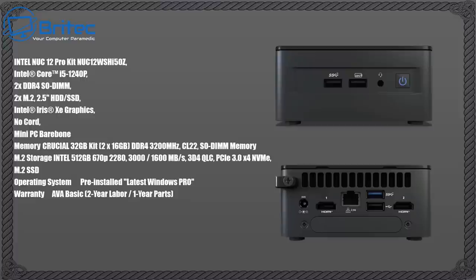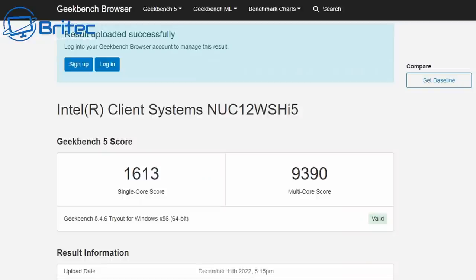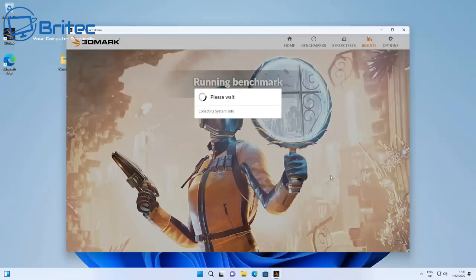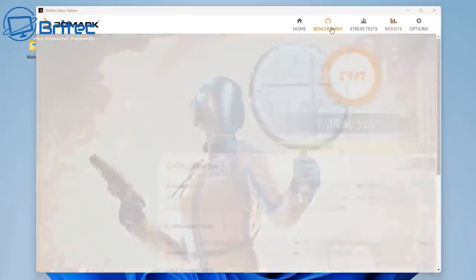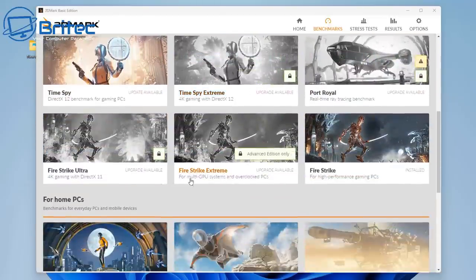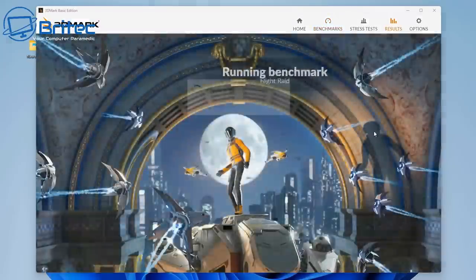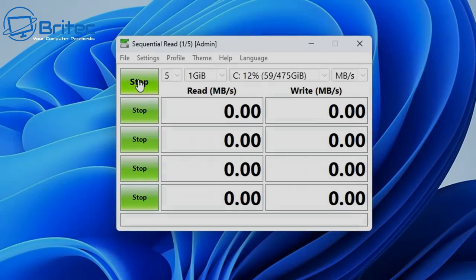Let's run some Geekbench benchmarks. The CPU scores are 1,613 on single-core and 9,390 on multi-core, and the GPU scores 1,433. Moving on to 3DMark, we get 1,492 on TimeSpy. Running Night Raid for the GPU test gives a score of 14,861, which is pretty good for this mini PC as you'd expect from an Intel NUC.